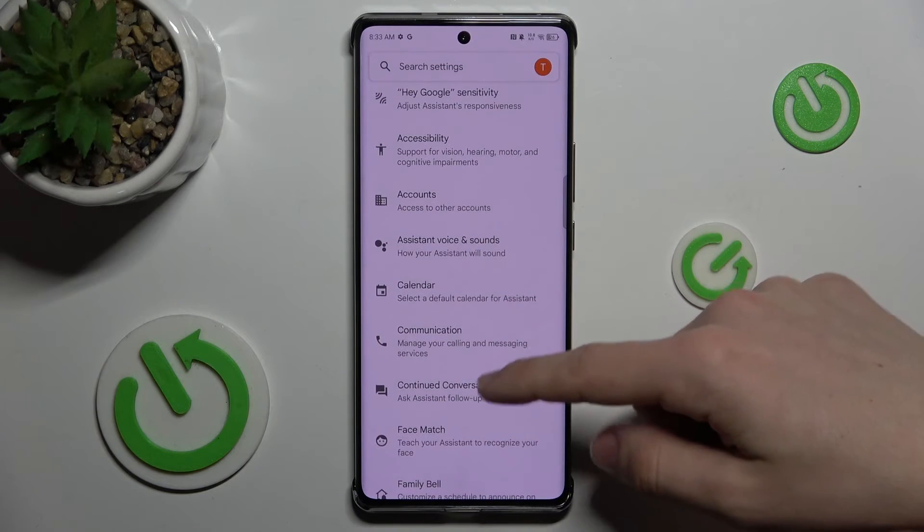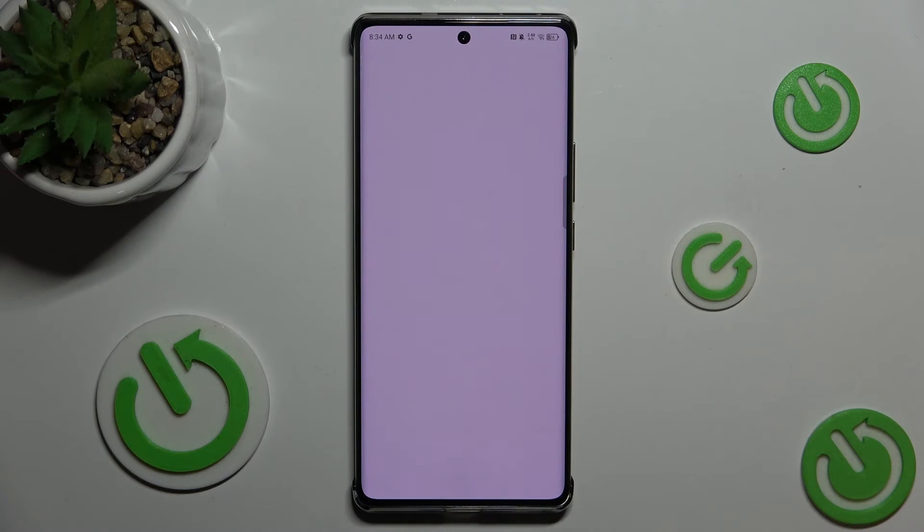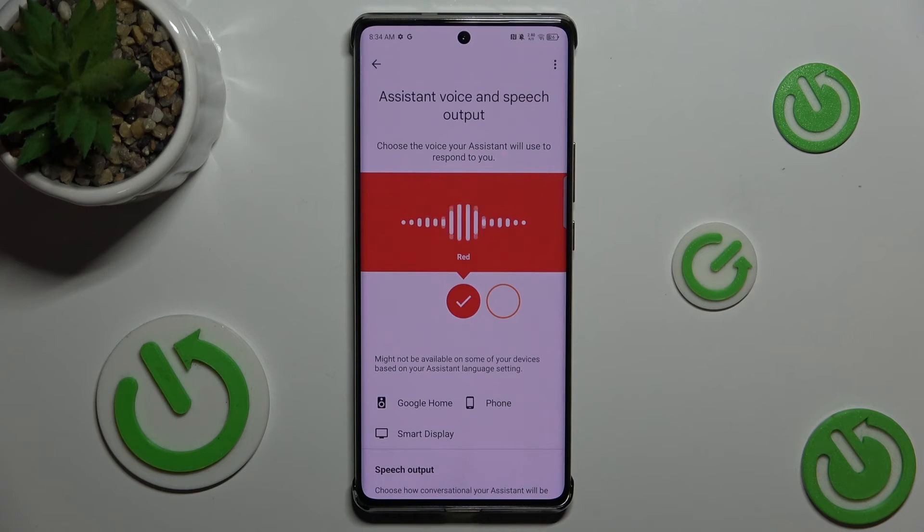Slide down to Assistant voice and sounds. Now, you can choose either red or orange voice.